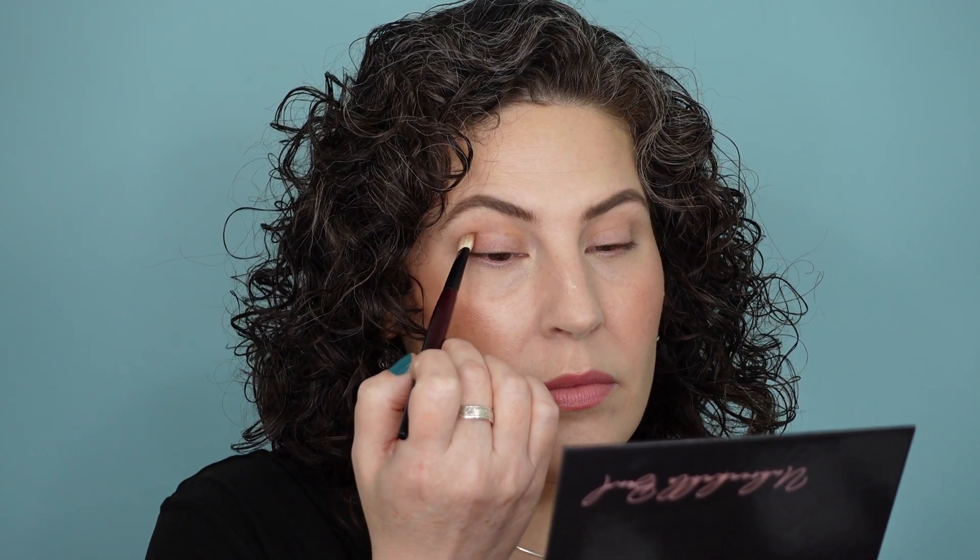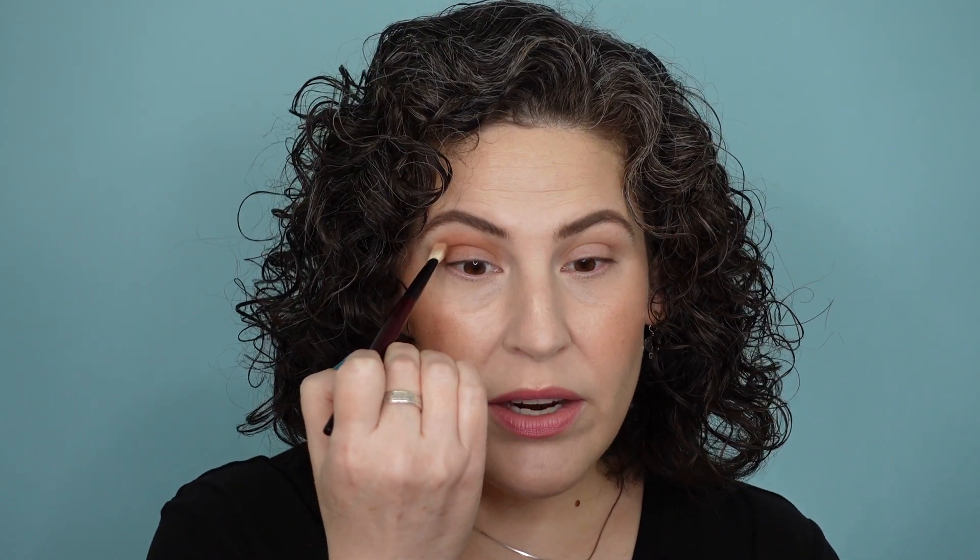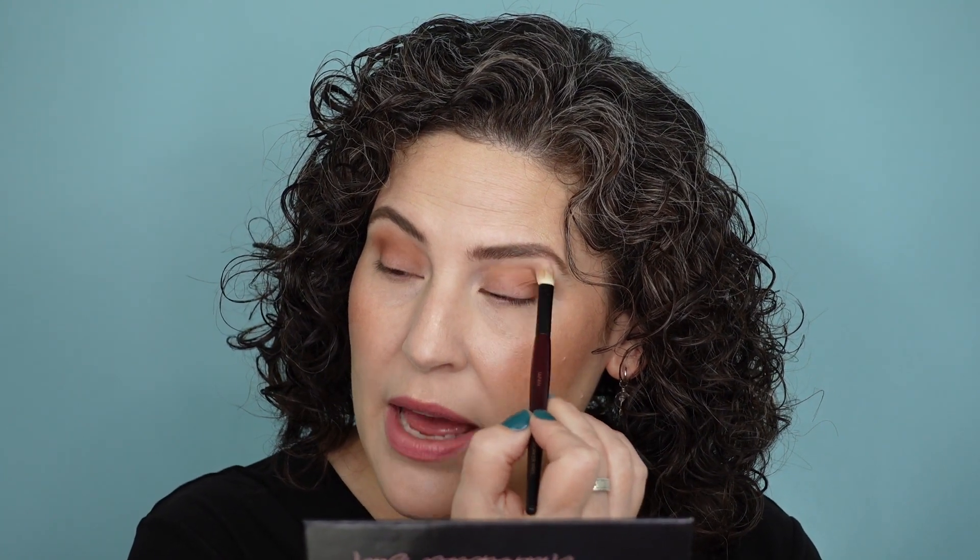Let's get an eye look on. Before I start, I should tell you I don't have any eyeshadow primer on my lid. I never really feel like I need it with Sydney Grace eyeshadows — they wear really well all day. I'm going to start with a mid-tone brown called Dusty Trails and put it right in the crease. I'd heard people talking about Sydney Grace for years and never tried it. It was a brand I wasn't familiar with, and I couldn't walk into a store and swirl my finger in a palette. I was more willing to trust Too Faced or Tarte, and I had no idea what I was missing out on.